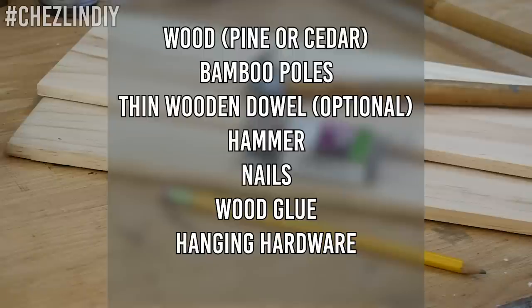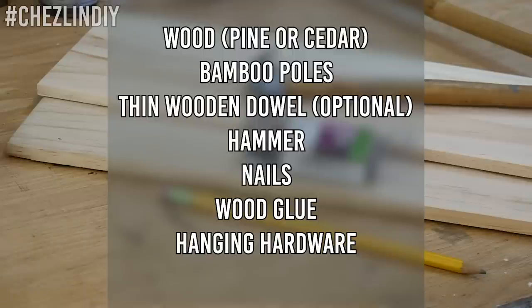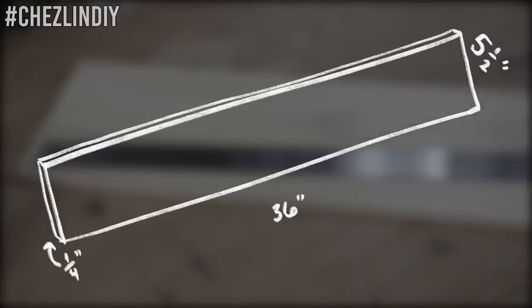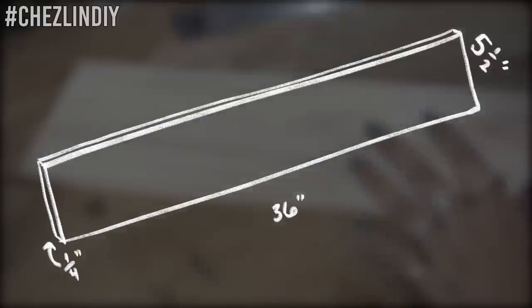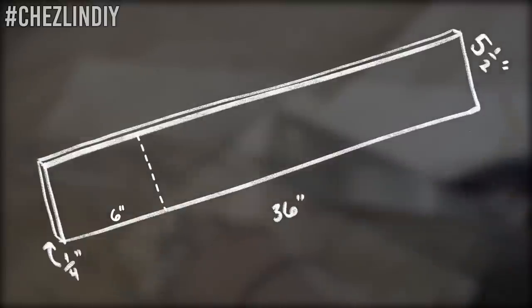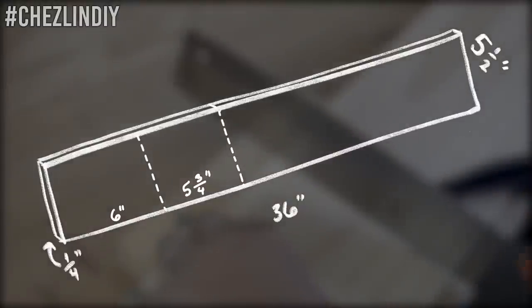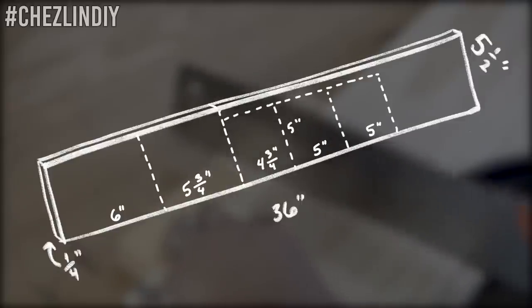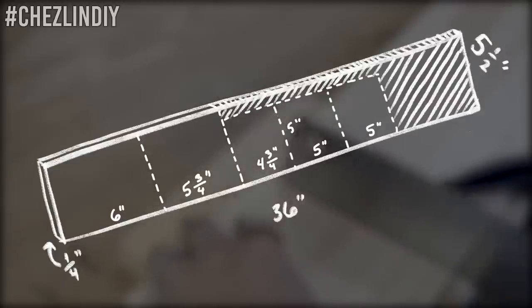You'll need wood, bamboo poles, thin wooden dowel, a hammer, nails, wood glue, and hanging hardware. I used a single piece of wood that was five and a half by 36 by one fourth inch, and I cut that down to a six by five and a half inch piece, a five and three fourths by five and a half inch piece, a five by four and three fourths inch piece, and two five by five inch pieces.